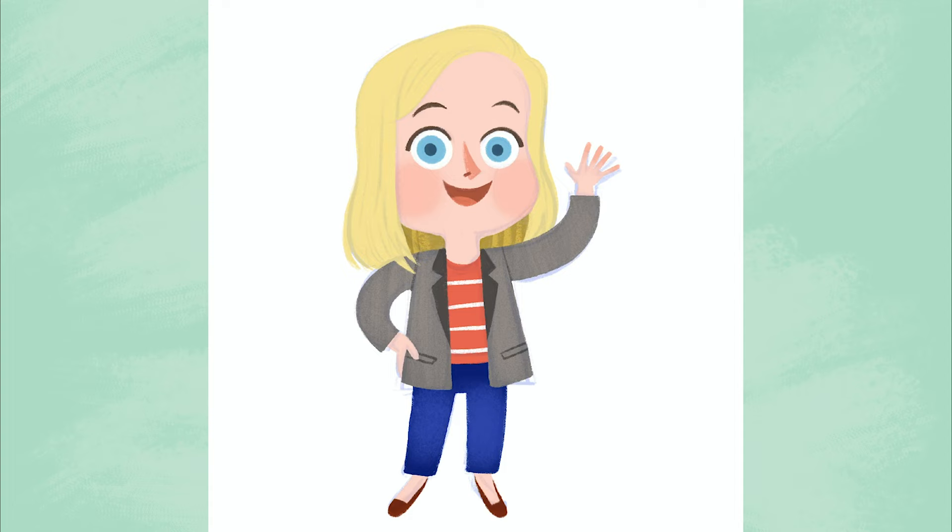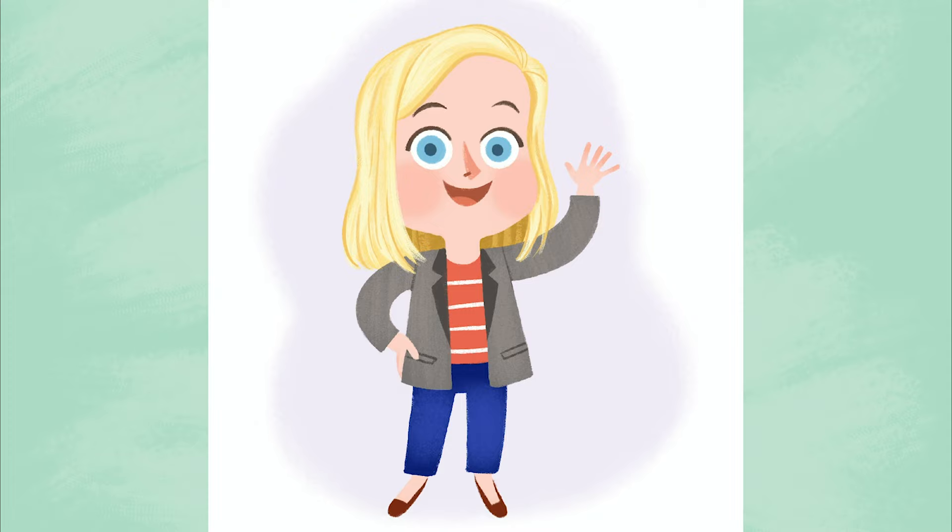Now let's put the finishing touches on her hair. Keep in mind, it's okay to tweak colors as you go. Almost done! Don't forget to sign your drawing.